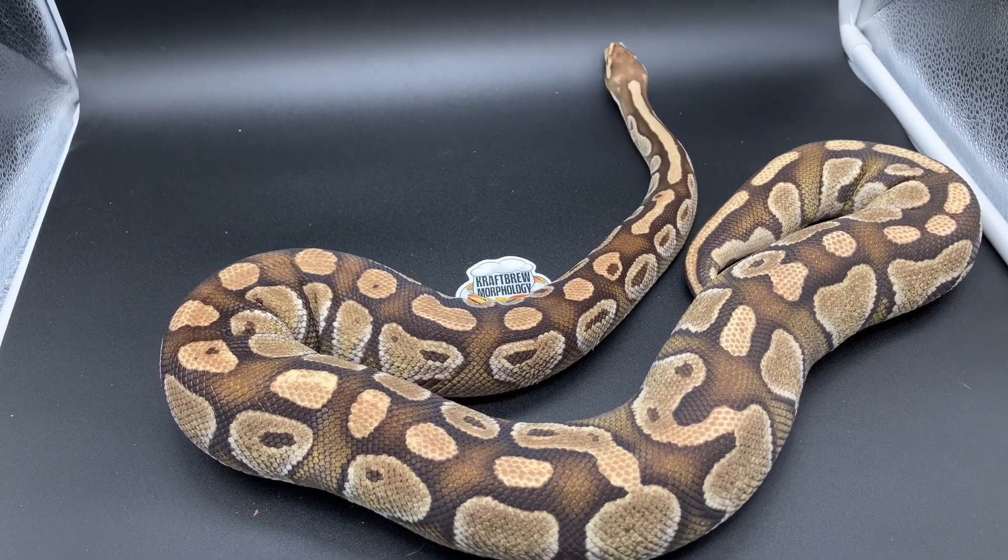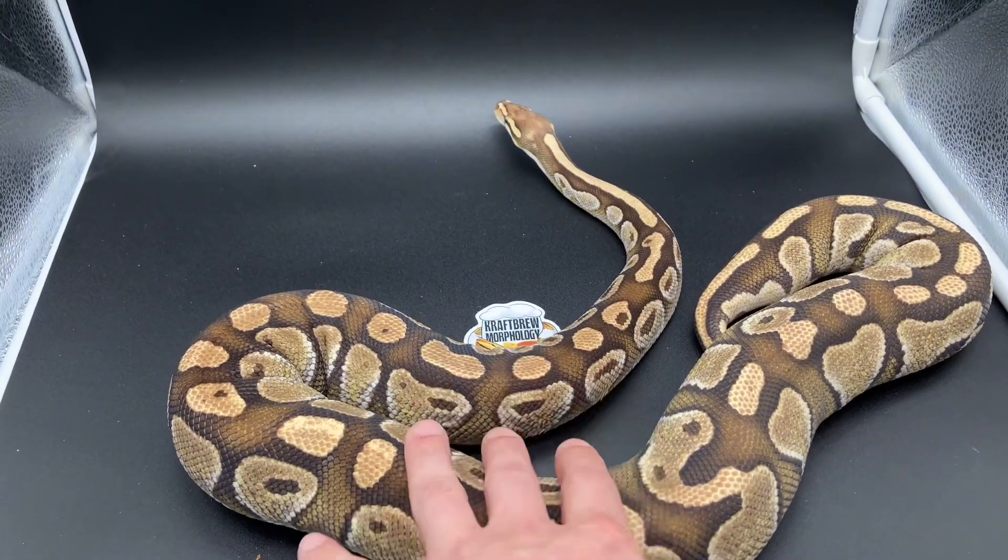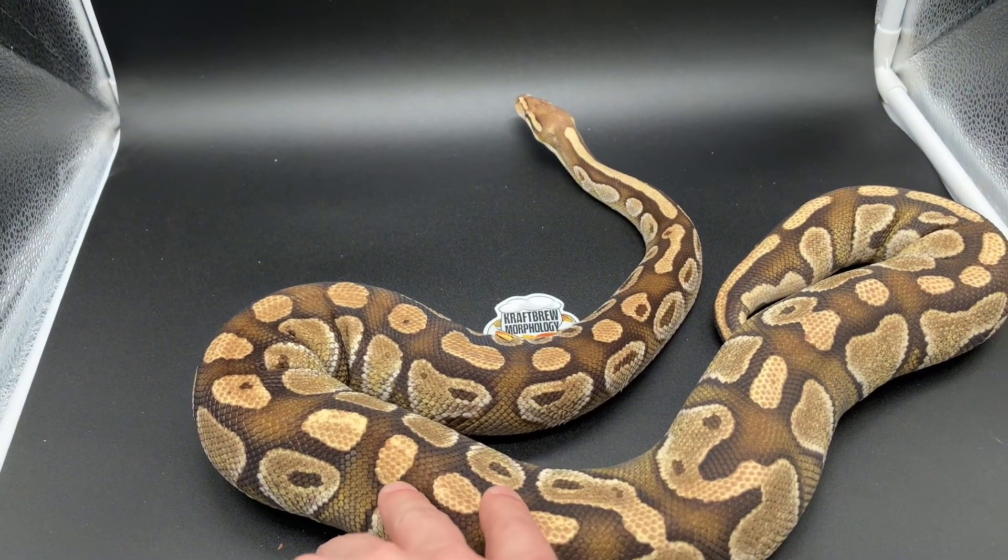Those offspring aren't listed on Morph Market yet — they might be show snakes. But anyway, this Butter is one of the bases for creating a Blue-Eyed Leucie. She is not going for me this year because she is for sale.